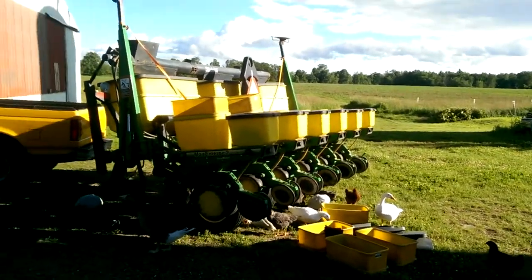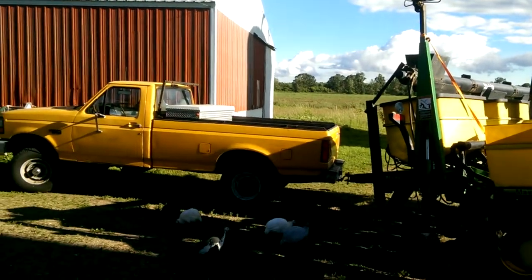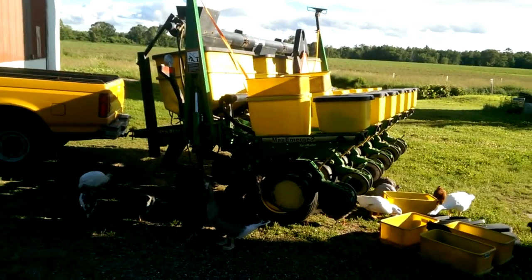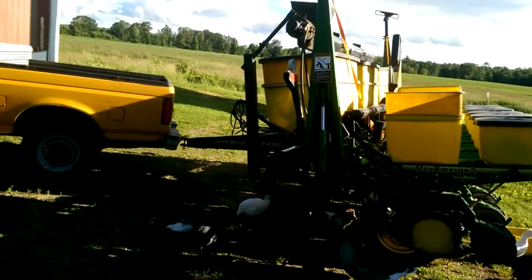Hey everybody, back at the farm. Just came back from Rogers, Minnesota, about 100 miles away, where I picked up this John Deere six-row planter. It's a model 7200.